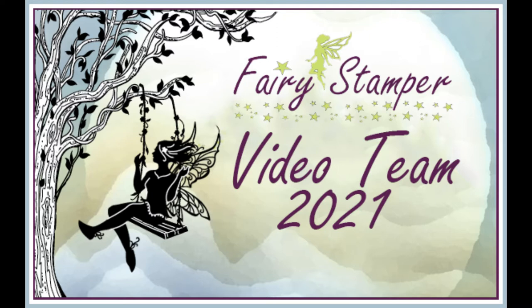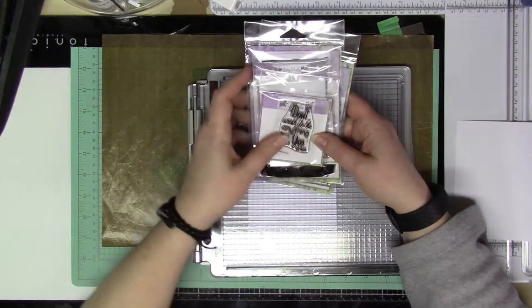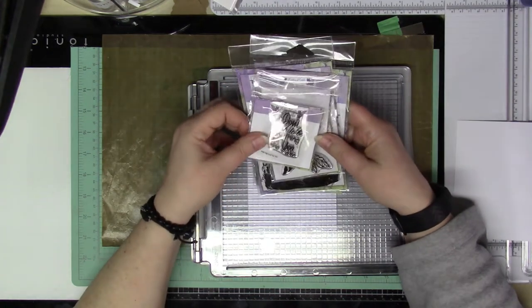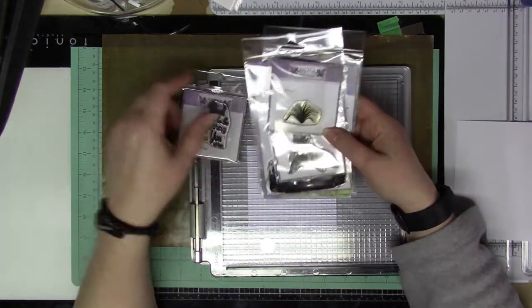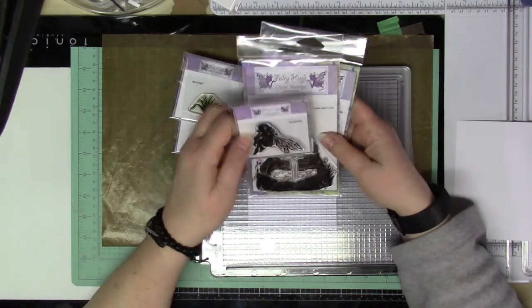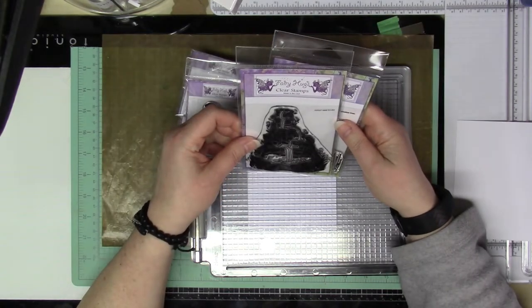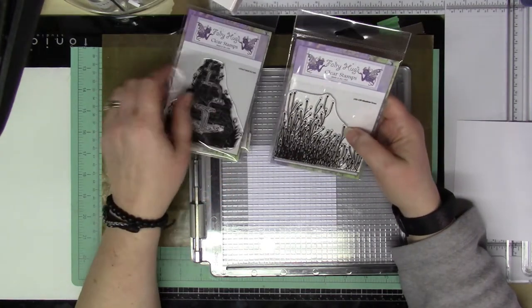Hi everyone, it's Lucy from MyCrazyCraftLife and today I'm here with the design team post for Fairy Stamper. Today I'm going to be making this card. I am going to be using the Who Are You Stamp, the Grass Stamp, Azalea, Water Fountain, and Meadowgrass Stamp.